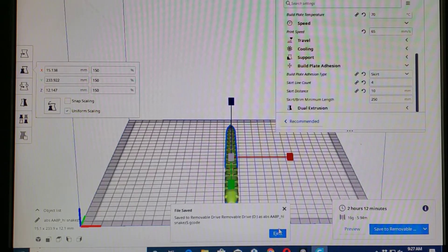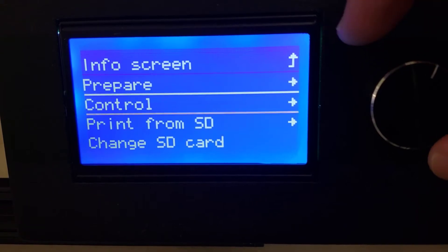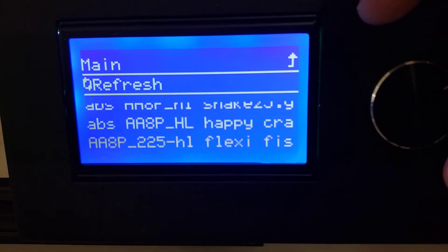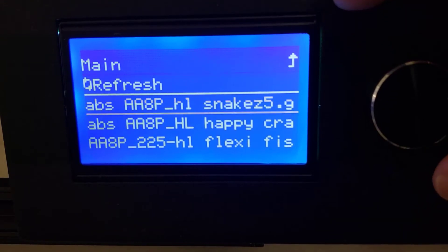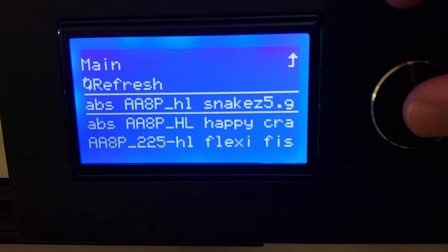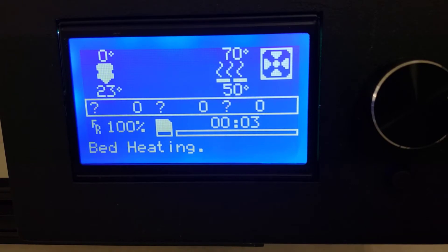I've placed the SD card in. We're going to print — I just added it so we need to refresh, and right there is my ABS HL snake. Let's fire it up and see just how long it takes to actually get moving.